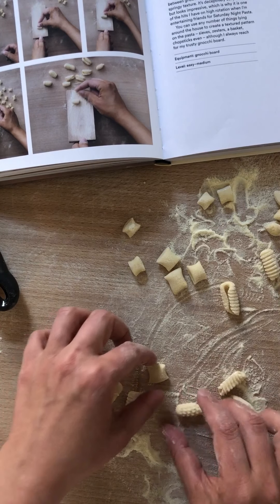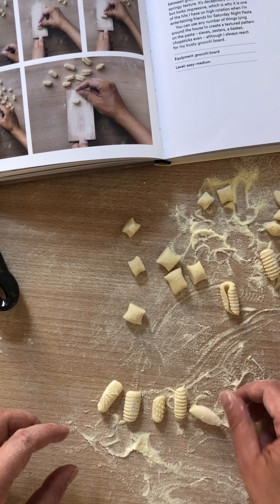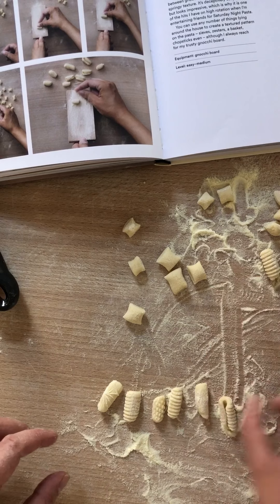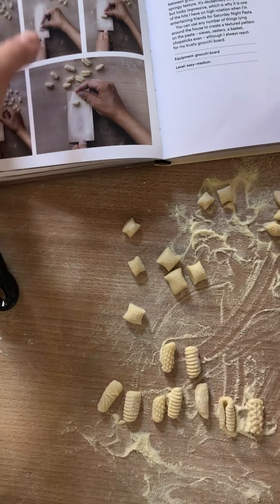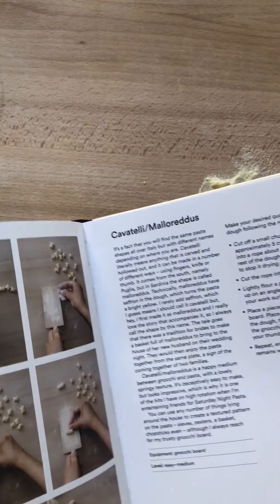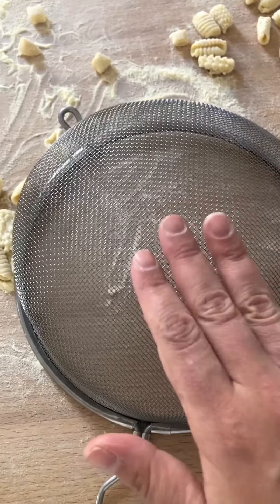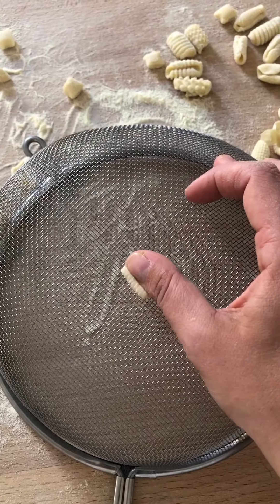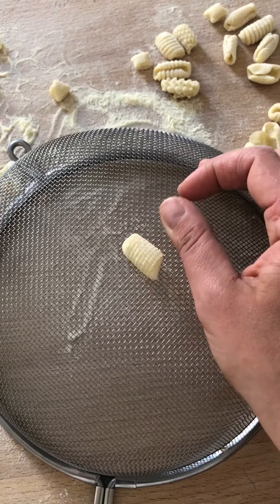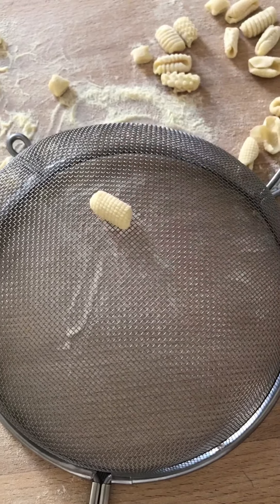Here they all are lined up — it doesn't matter if they all have different patterns. This is cavatelli, page 73. Oh, and I forgot to show you the sieve, which every household has — that gives a beautiful pattern there too.